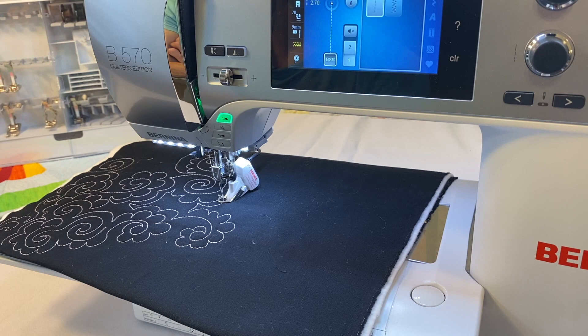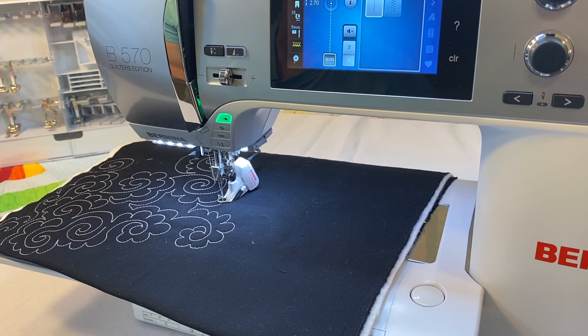I get a lot of questions about the Bernina Stitch Regulator — what needles to use, what stitch length, and so on. There are many different things you can do with the BSR, and different settings to optimize the machine's use of the stitch regulator to make sure you're regulating your stitches to the best of the machine's ability.